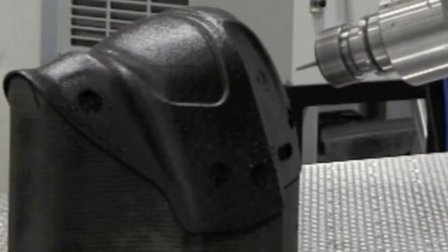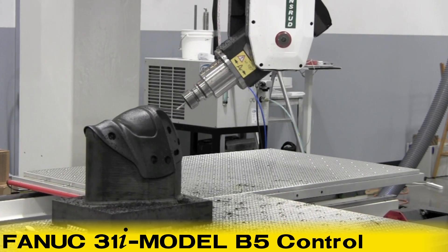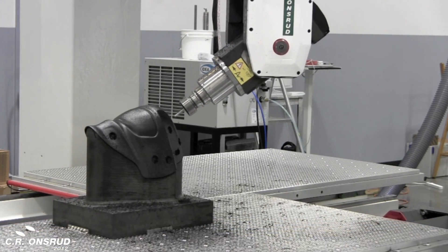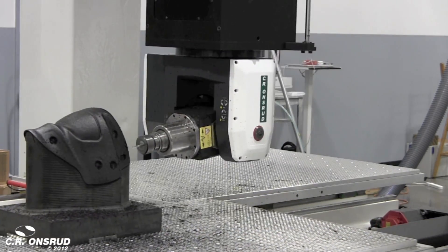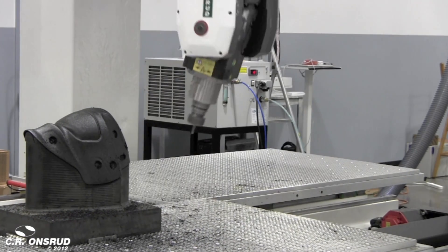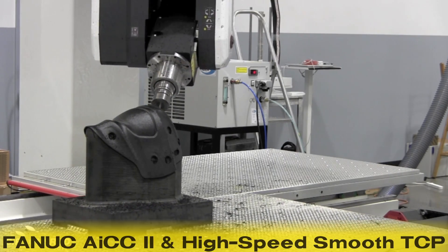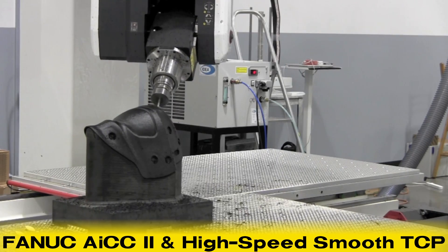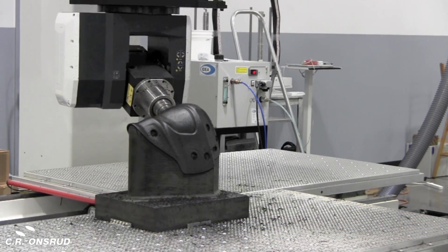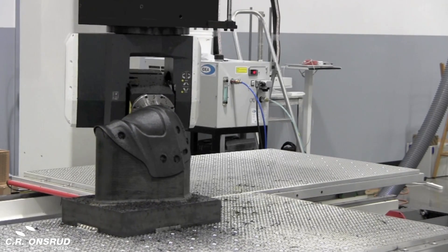This machine uses optimized FANUC 31i Model B5 controls — the most advanced and reliable 5-axis control on the market today. These controls include FANUC's AICC2 and high-speed smooth TCP, which create a smooth spline through the programmed points for optimal speed and accuracy.